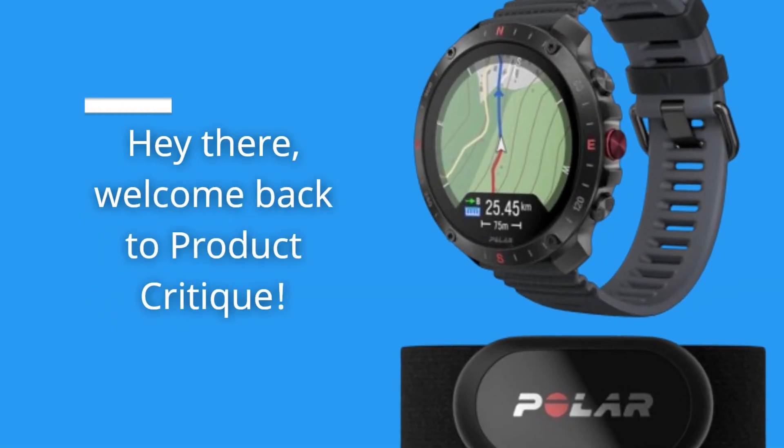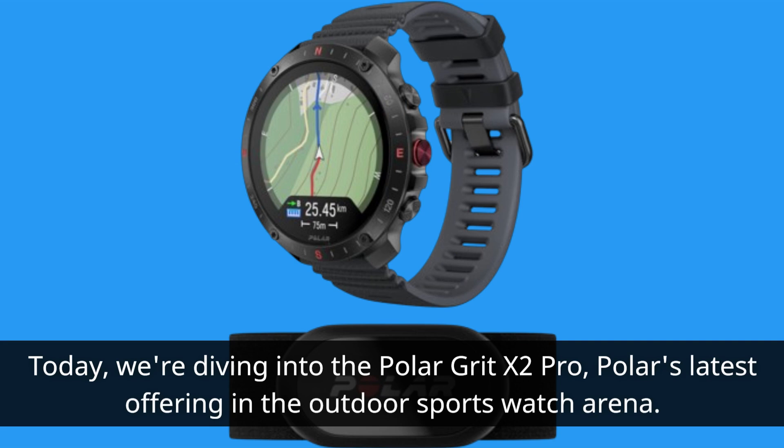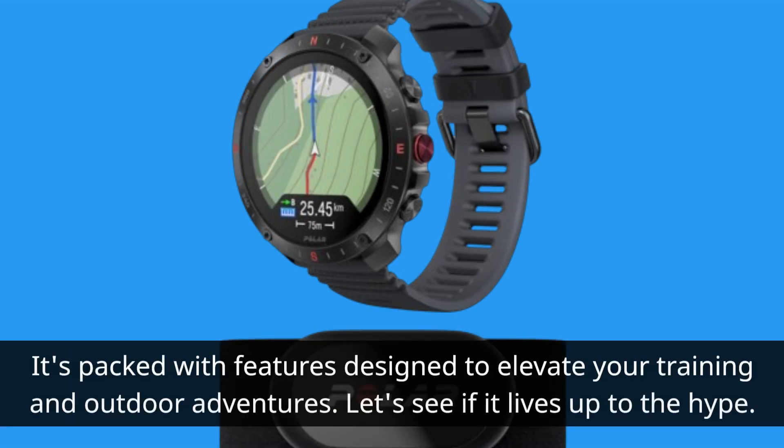Hey there, welcome back to Product Critique. Today we're diving into the Polar Grit X2 Pro, Polar's latest offering in the outdoor sports watch arena. It's packed with features designed to elevate your training and outdoor adventures. Let's see if it lives up to the hype.